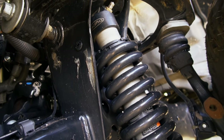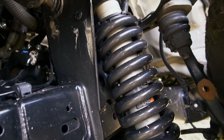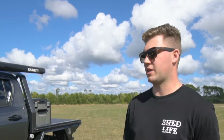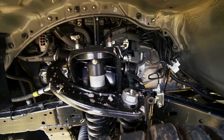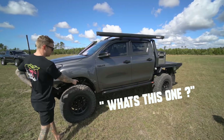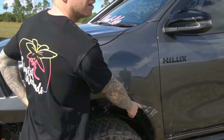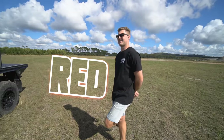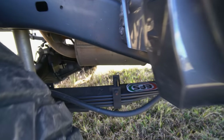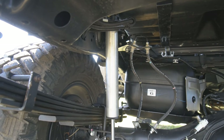Suspension next. Radflow 2.0s — haven't got the remote reservoir or anything on them, but you can basically put them straight on if you want to, which is handy. SPC upper control arms, adjustable, fat bars, diff drop — that's the front end. Rear suspension: 300 kilo constant EFS leafs with Radflow 2.0 shocks.